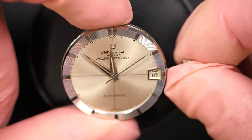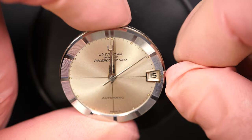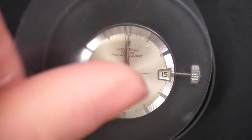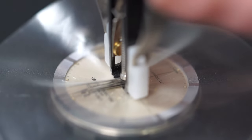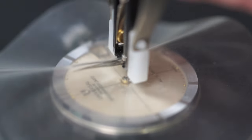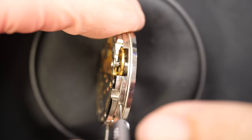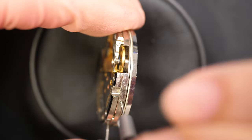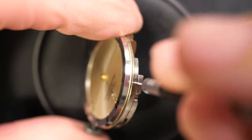First I remove the movement out of the case. I'm checking the date — yes, the date is jumping, so this is the date variant as the name suggests. I'm just removing the stem and going to release the dial foot screws to make sure we can remove the dial and safely store it during the restoration process.